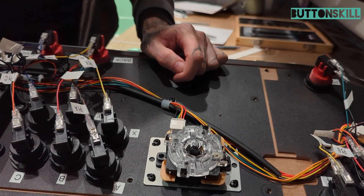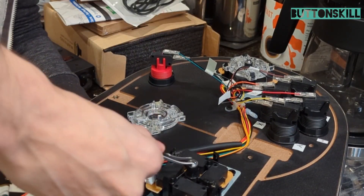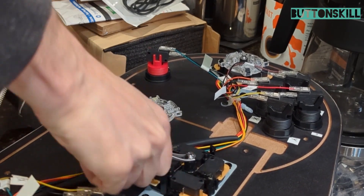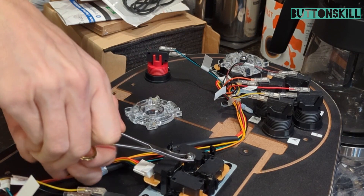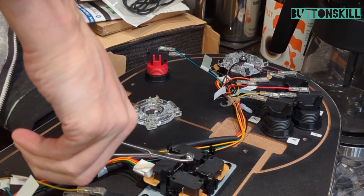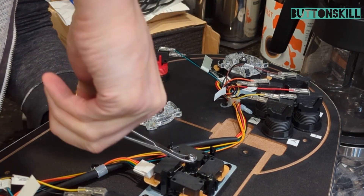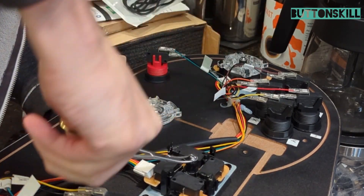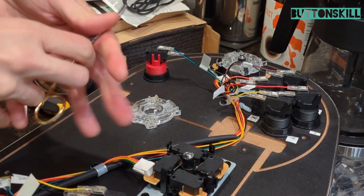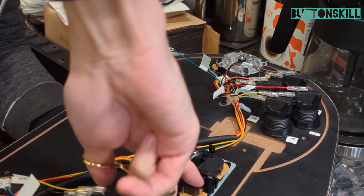I hope there's a special place in hell for whoever at Atgames put glue on the restrictor gates, but let's get into it. You need forceps — pry underneath there. As you saw, you'll have to hold the bottom and then give it a little bit of leverage. It's not gonna be easy, but the alternative is spending hours trying to do it with pliers.